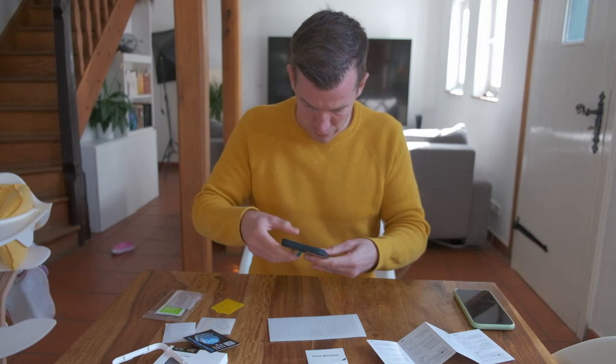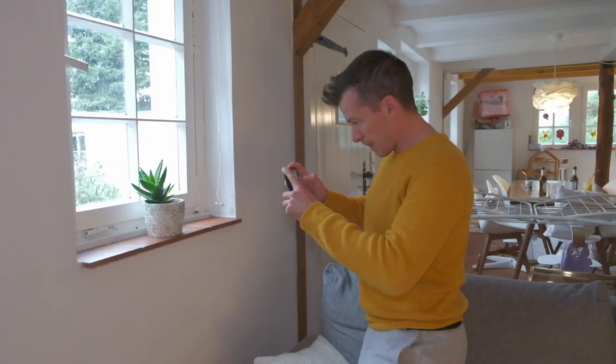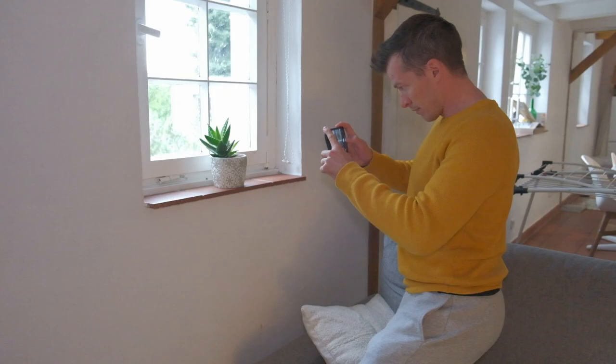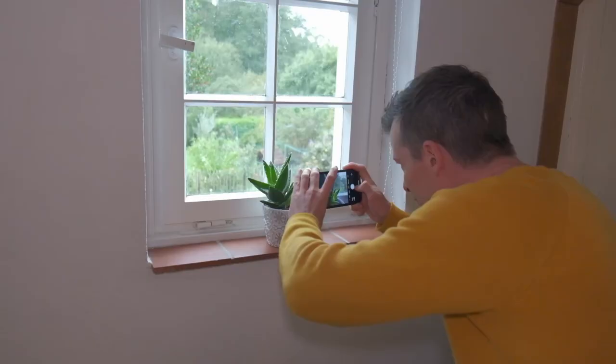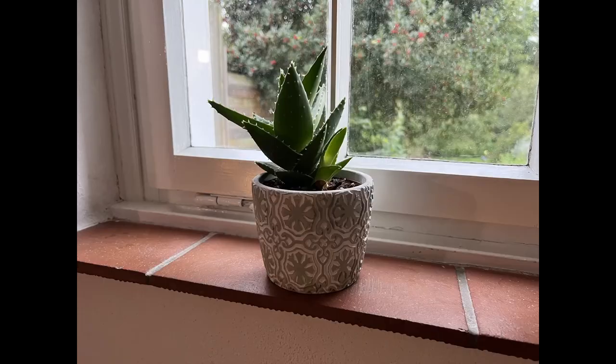So here we are finally. It took some time and as always it's not perfect with the screen protectors. First things first — I'm going to test the macro mode, and the thing with this macro mode is that it sometimes does not properly catch the focus.